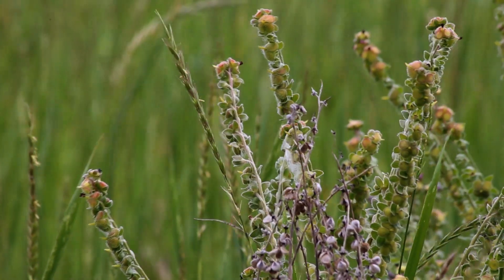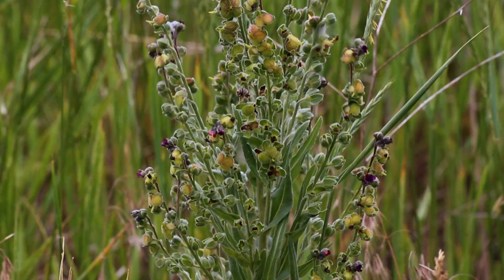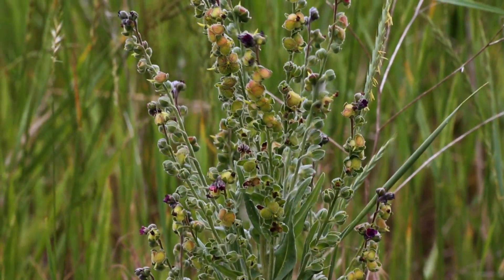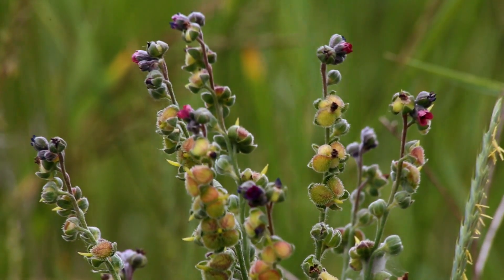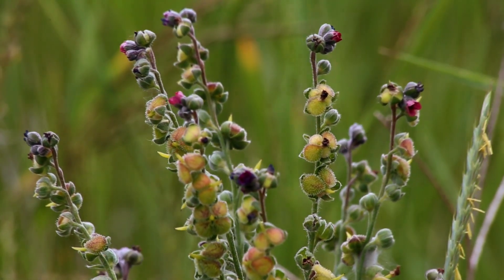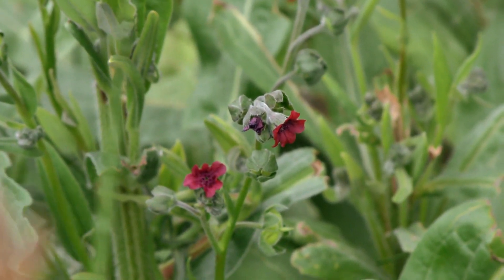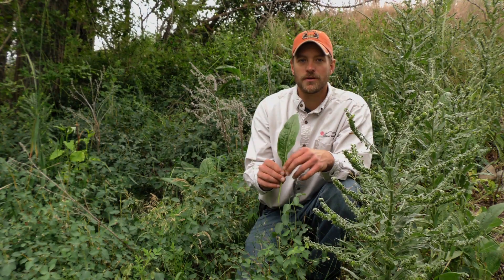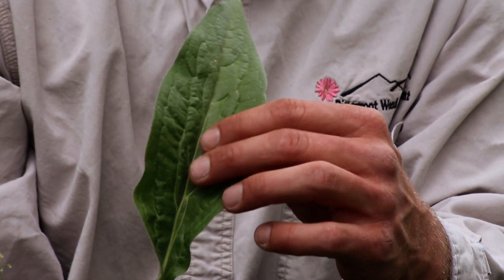With this plant being a biennial, the first year it produces a rosette of just leaves and the second year it will shoot up a stalk, flower, and then produce seed. It has a taproot and the flowers can range in color from burgundy, reds, and purples. Houndstongue is a member of the borage family and has leaves that are oblong with soft white hairs and have prominent veins that look like a dog's tongue.